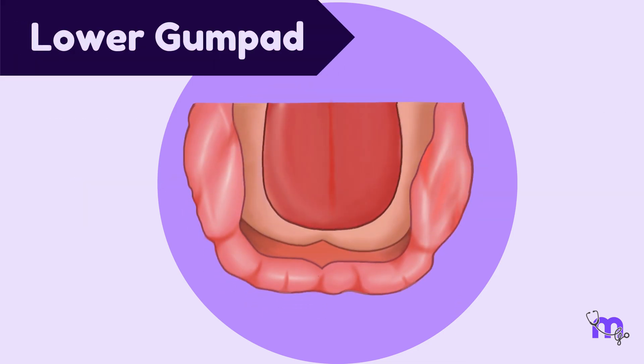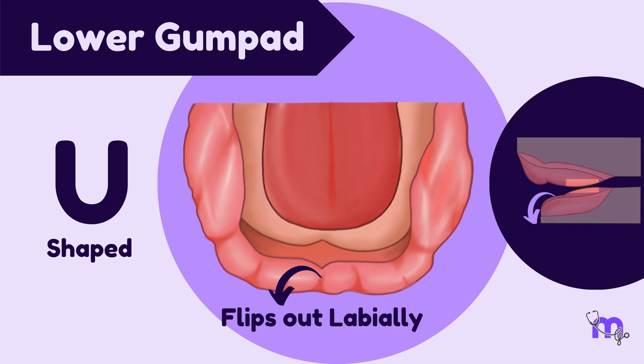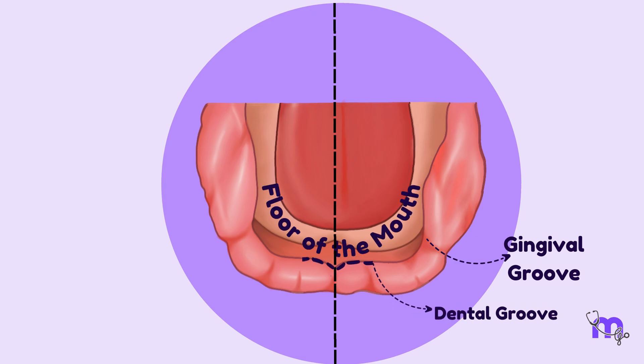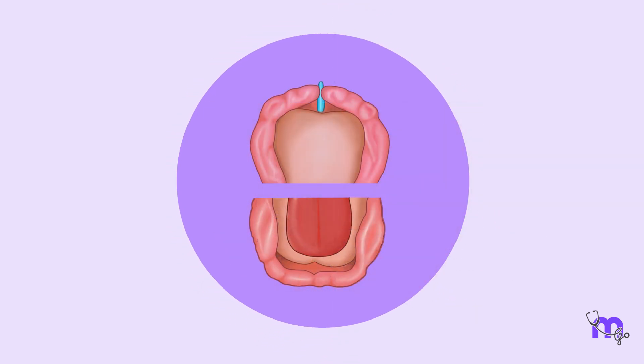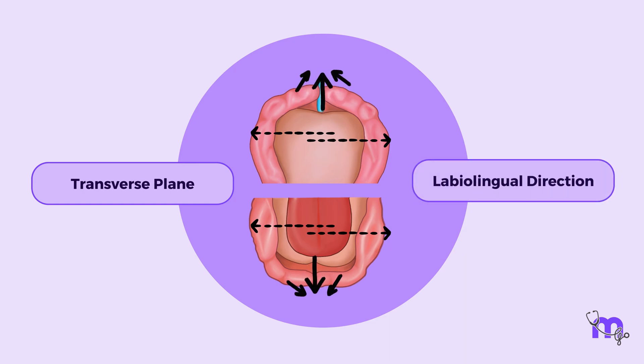The lower gumpad differs from the upper. It is U-shaped and its anterior portion flips out labially. The gingival groove separates the gumpad from the floor of the mouth. The dental groove runs from the midline of the mandible backward and laterally to join the gingival groove in the canine region. The pattern of growth in both gumpads is in a transverse plane and a labio-lingual direction.